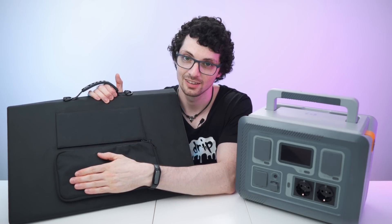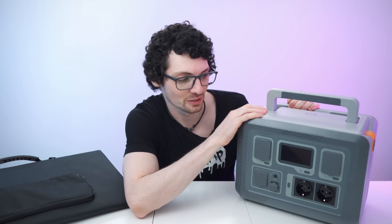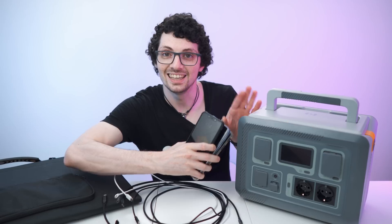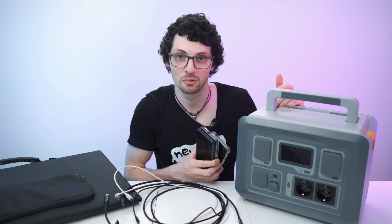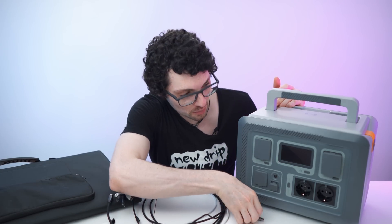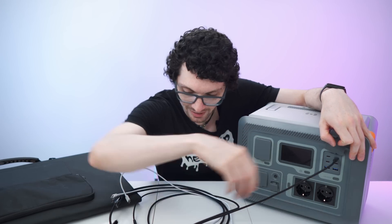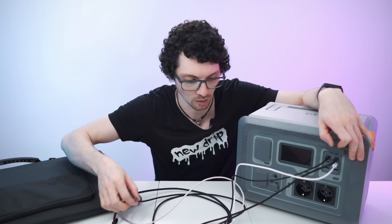The panel can be used as a standalone power generator with tons of USB outputs. But the power station is of course even better. This is perfect if you have a phone, a tablet, action cameras — all sorts of devices. This is a game changer for me because I have four phones, two tablets, and like five action cameras from all my reviews. I tend to hoard my stuff.